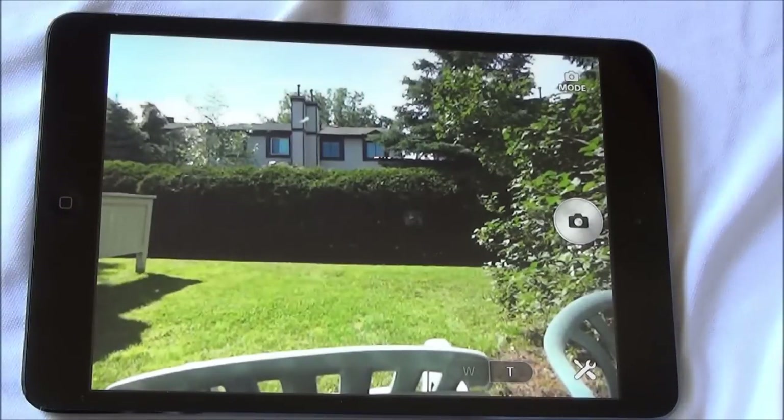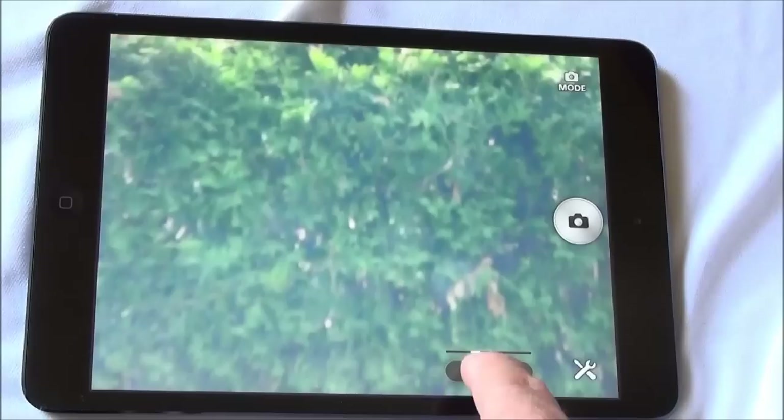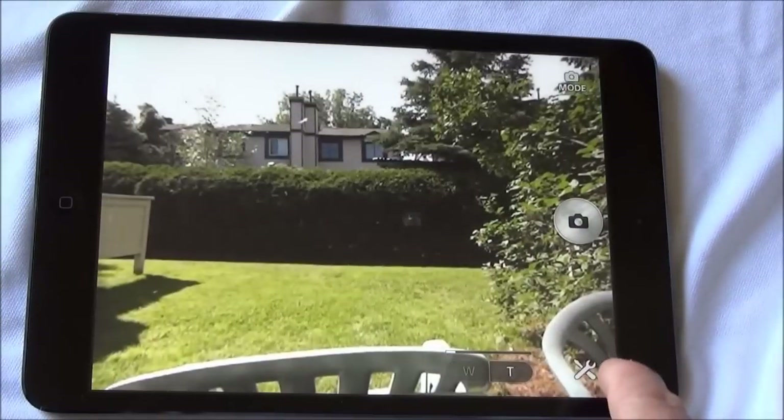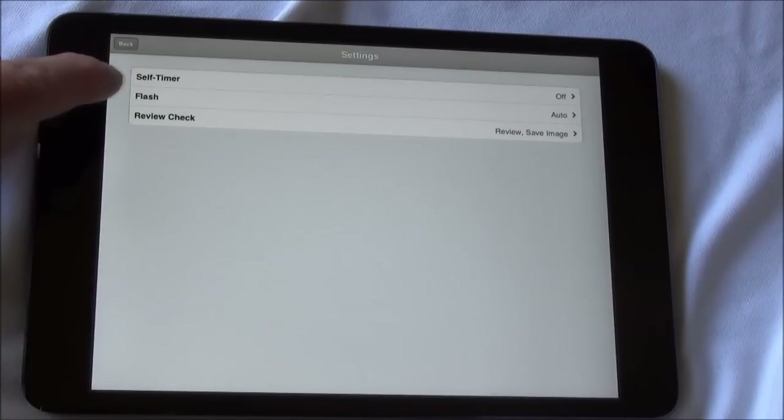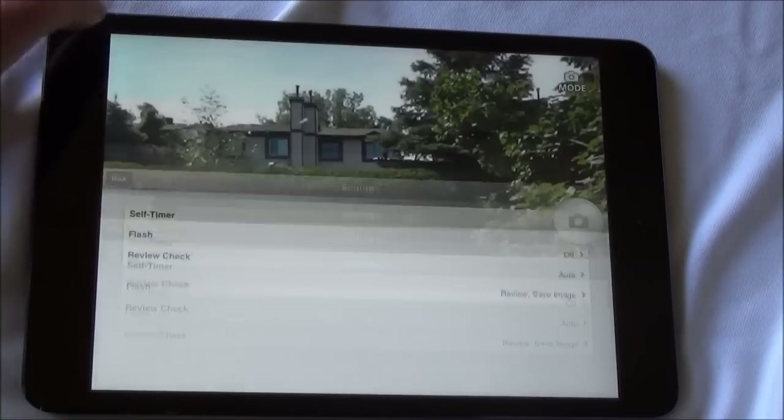You also have the ability to zoom in and out. You can access settings such as self-timers, and you can turn flash on, off, or turn it to auto.